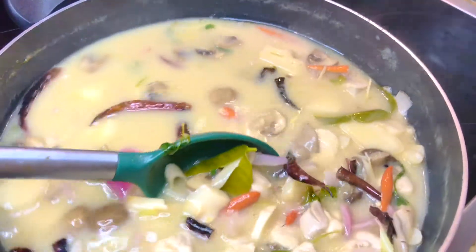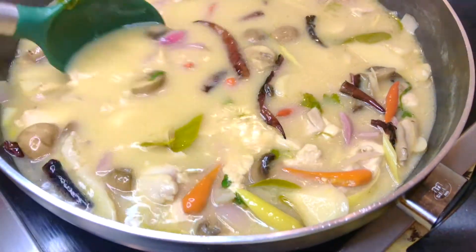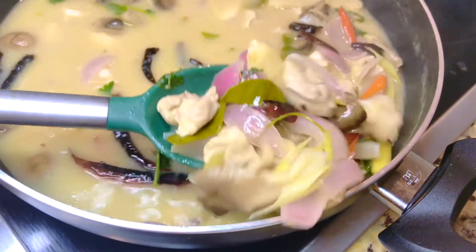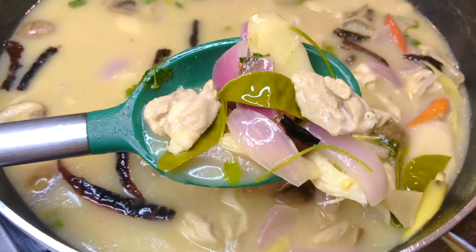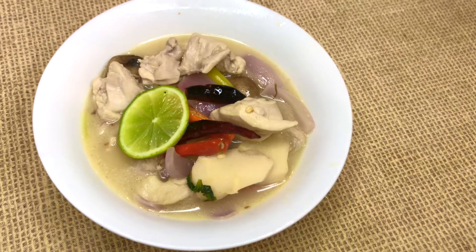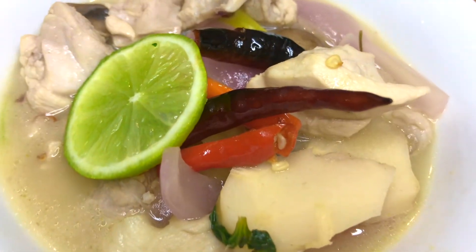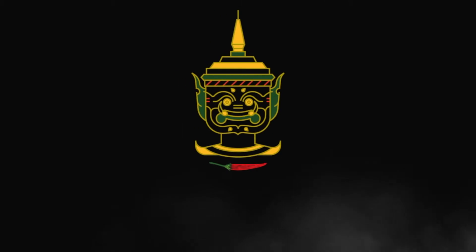And done — our Tom Ka Gai from scratch! Get some hot steamed rice ready. It's super good, especially on cold days. I hope you enjoy. Thank you very much for watching and do not forget to like, share, and subscribe. See you again in the next recipe. Sawadee ka.